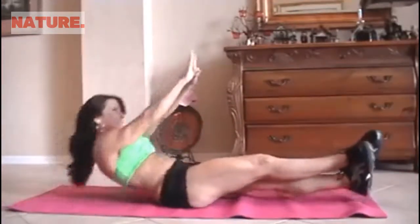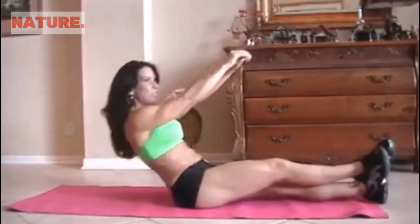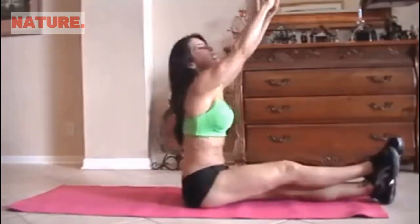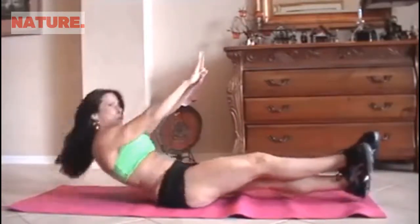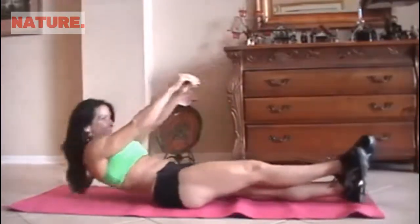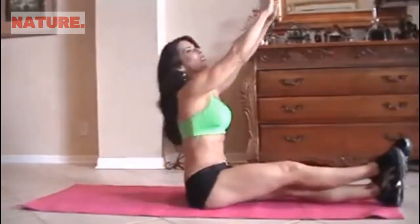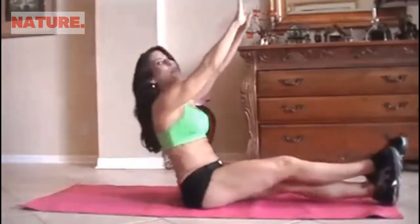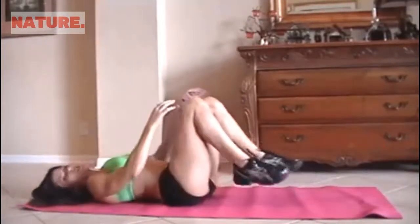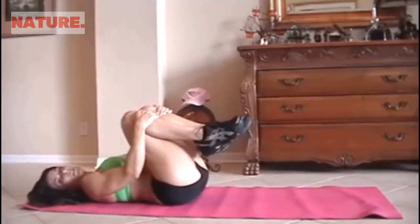5. Six. It took me a long time to get my abs in shape and get them stronger — it doesn't happen overnight. I think we're on nine. Ten. It's hard to talk and count. Eleven, twelve — you feeling them? I am. Thirteen, fourteen, and last one, fifteen. If your abs are a little sore, you can always pull your legs in and give them a little hug. Give yourself some love.